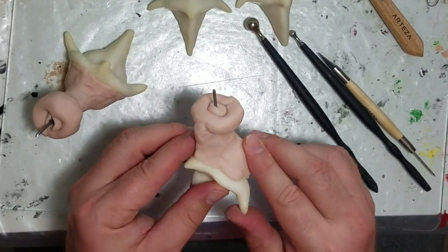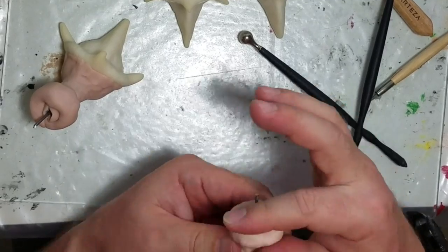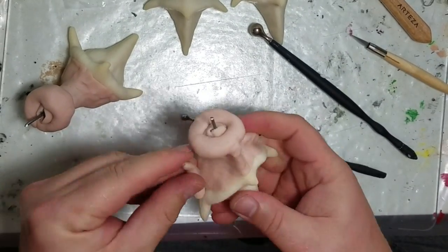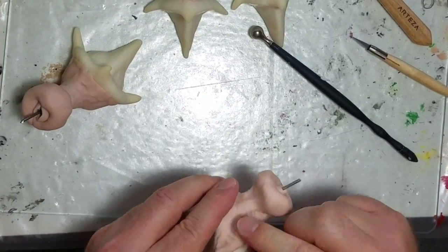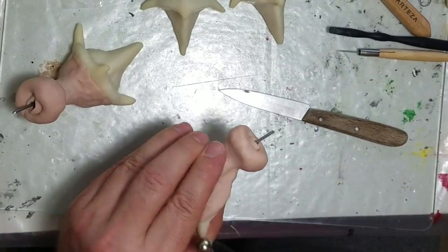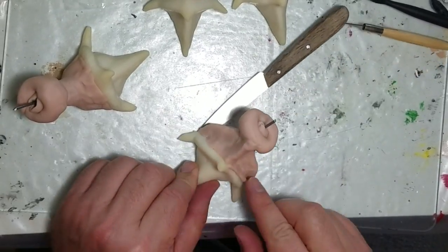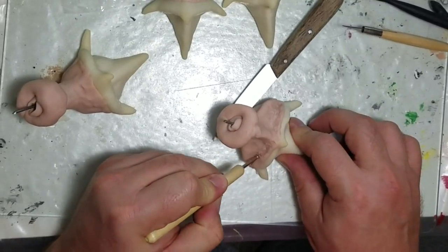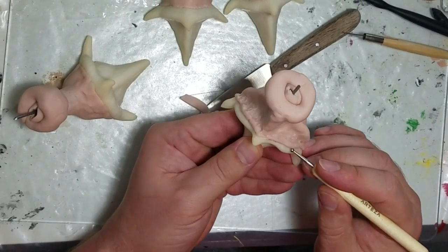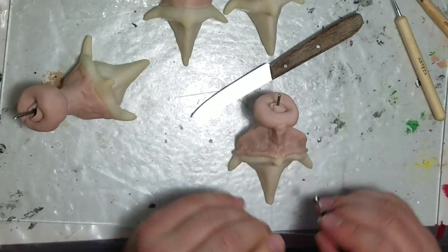I recorded at eight times speed to save space on my phone — the files are shorter and easier to edit. I used stamps I made for the back of the hoof and on the front of the hoof, making some weird designs that I thought would look cool. I'm just adding more detail; the hooves are all made pretty much the same, though the two front hooves are a little smaller than the back ones.